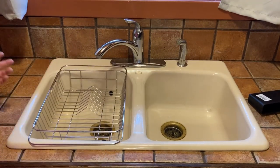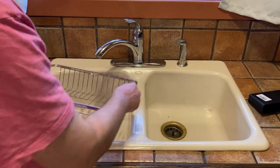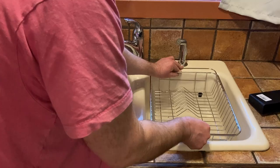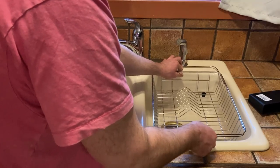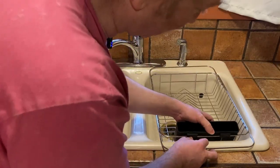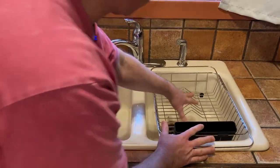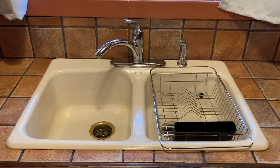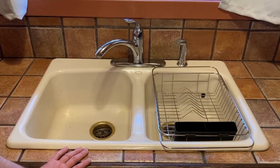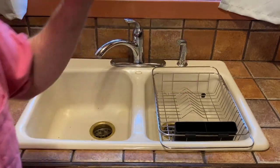Very nice. Let's test this one here — it just kind of sits snugly, so perfect. I'm probably just going to leave it here permanently; this is going to be where it sits. Let's clip this on and see what it looks like to get a complete picture. Yeah, very happy with my purchase.